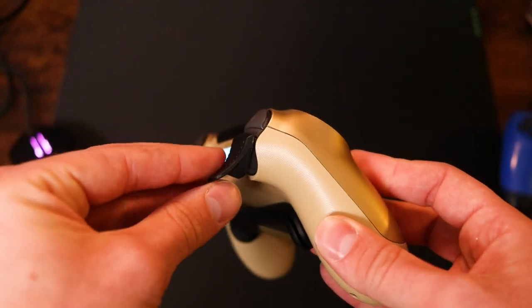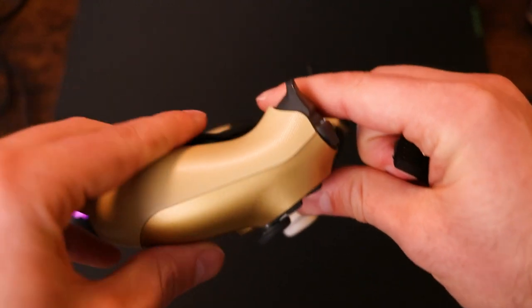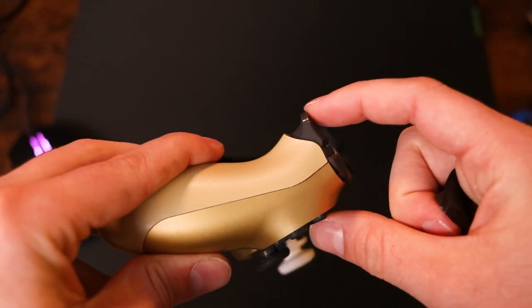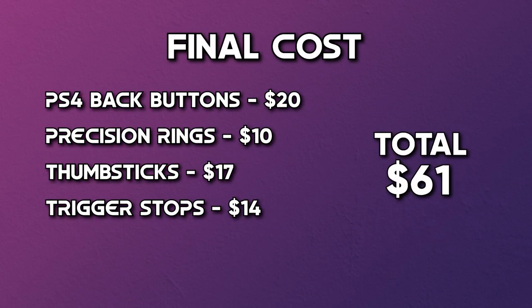The last thing we're going to add are trigger stops. These are actually a new attachment for me — I haven't had the opportunity to use them yet, but I've read reviews online and talked to other content creators who swear by them. Trigger stops clip on top of R2 and L2 and make the pull distance a lot shorter, allowing you to have a quicker reaction time in quick gun battles. I picked these up off Amazon for $14, and that's all the accessories I recommend putting on your controller.